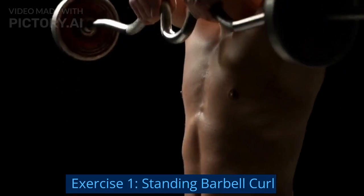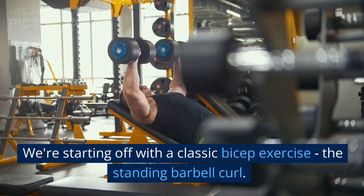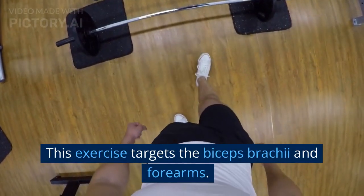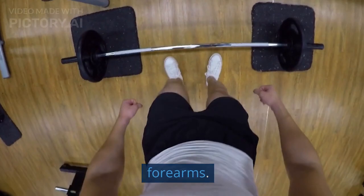Exercise 1: Standing Barbell Curl. We're starting off with a classic bicep exercise, the Standing Barbell Curl. This exercise targets the biceps brachii and forearms.